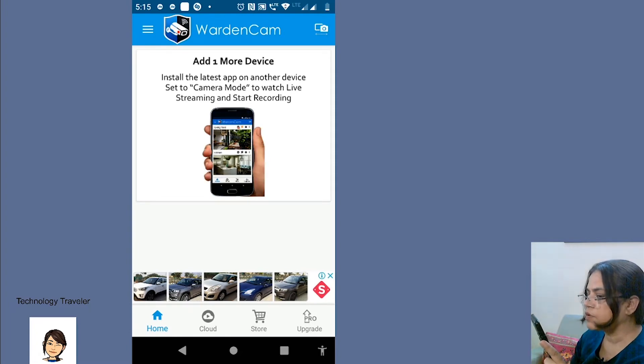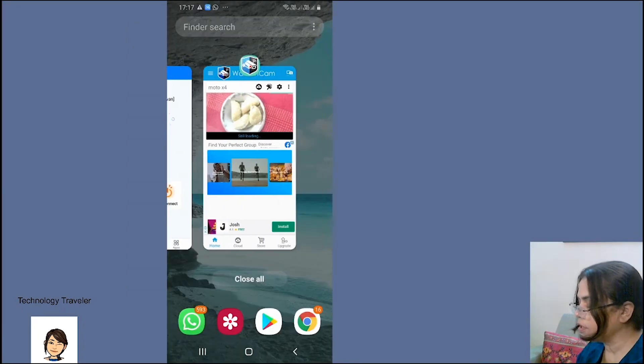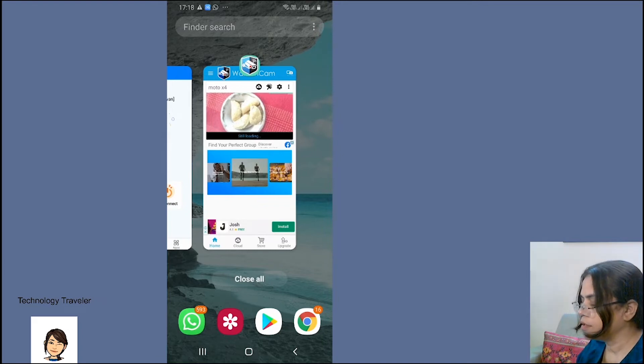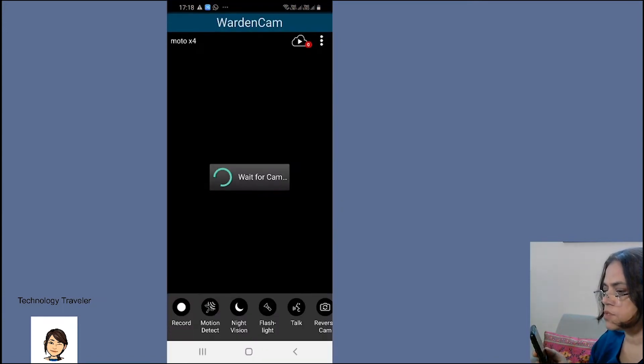I am going to show the same screen appearing in the other phone which has been set for the viewing option. I have installed the WardenCam app in this phone as well. Just clicking on this window and it shows the same screen.